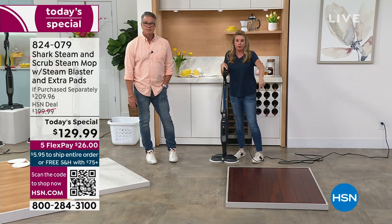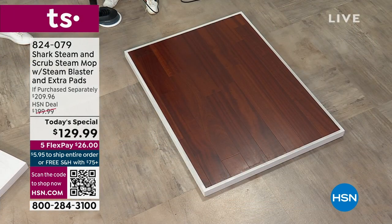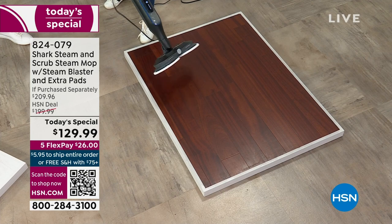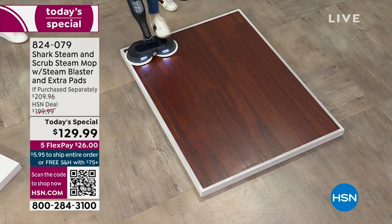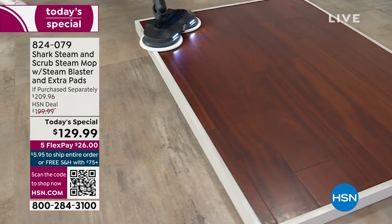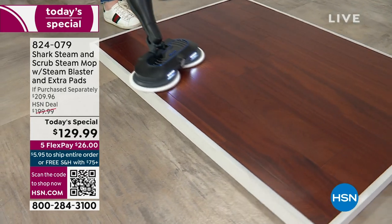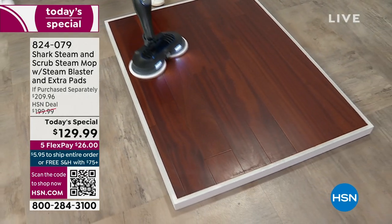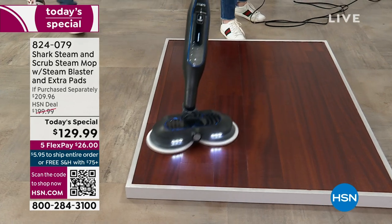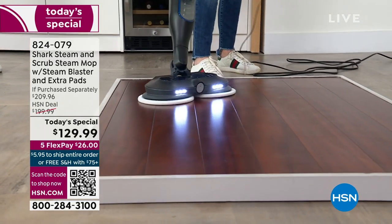Here's the Shark challenge. We save this demonstration toward the last because we all have a floor that doesn't look too dirty. We've got clean pads here. What I want you to do is clean your floor however you've been cleaning it, and then when you get this home in a couple days, take it out of the box, plug it in, tackle that same floor, and see what your pads look like afterwards.